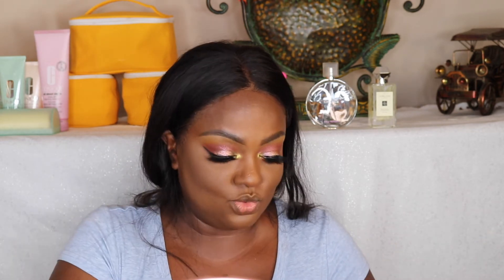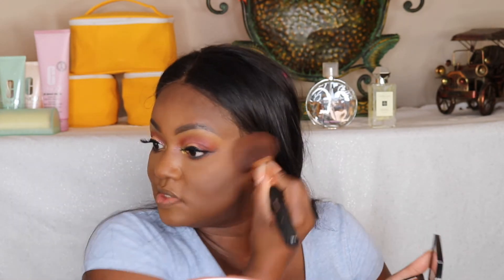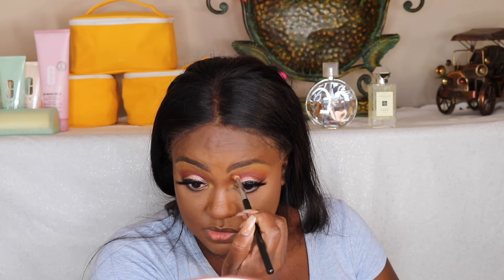I'm going to put my contour on using Sleek Cosmetics contour in the color Dark — I love this contour, it's been my go-to forever. I'm also going to use this Anastasia bronzer — I haven't been using it but I'm picking it back up today. It kind of blends out the contour and gives you a little sun-kissed rosiness. I'm going to contour my nose with this bronzer using a Sigma E25 blending brush.